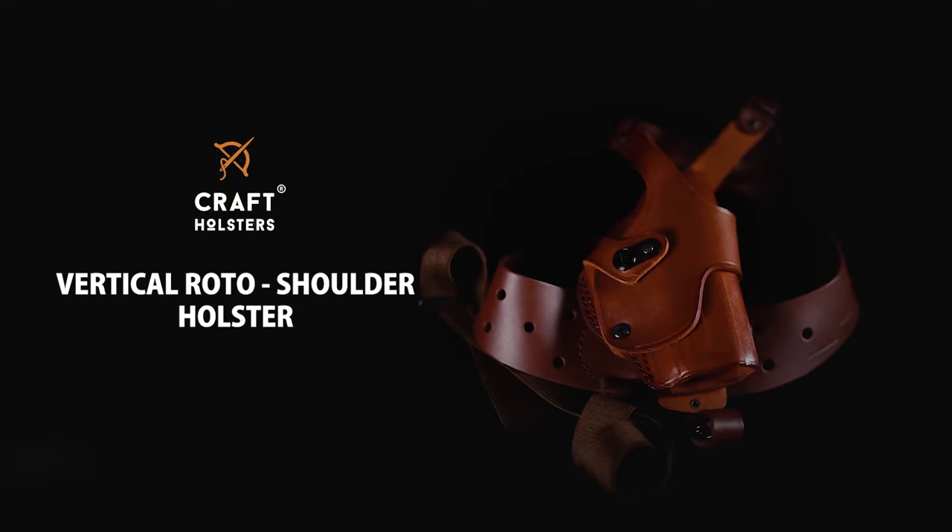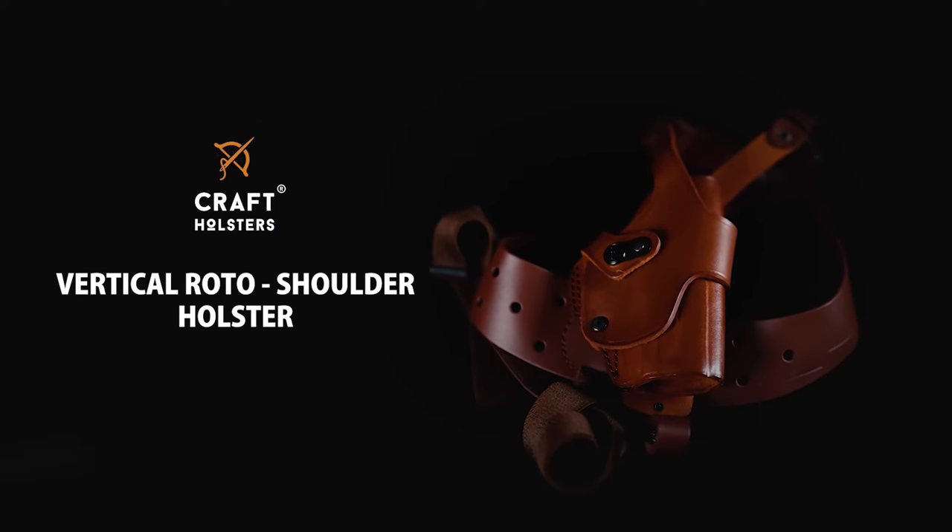Hey, this is Luke from Kraft Holsters. Today I want to talk to you about our vertical roto shoulder holster. It's a specific holster design that allows you to carry your gun vertically in a safe position, but thanks to a roto feature it allows you to draw horizontally.